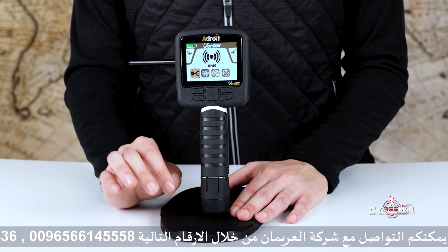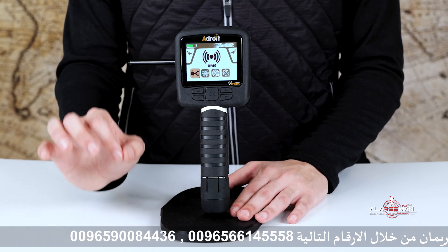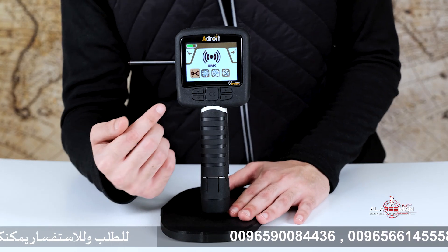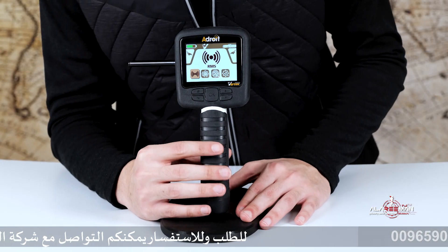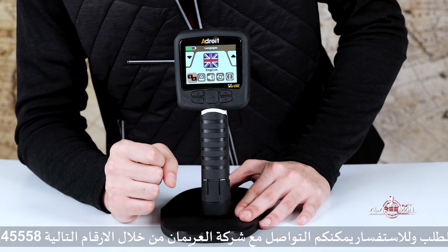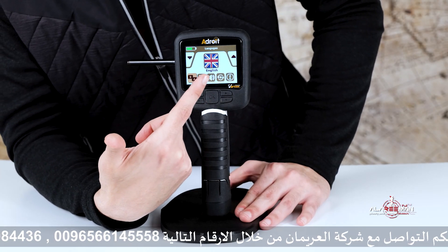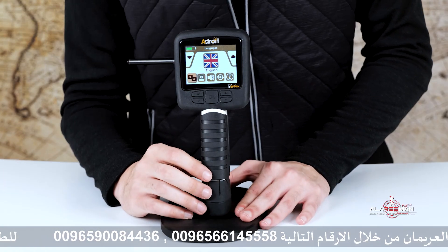Unlike basic metal detectors that only find shallow metal objects, the Adroid can detect gold, tunnels, and hidden treasures very deep underground using three technologies, which we'll get into in a second. But first, I want to show you the settings option, where you'll find languages, display, volume, factory reset, and device information.